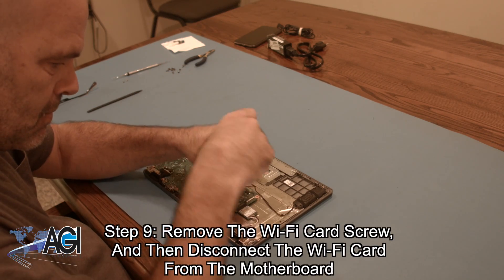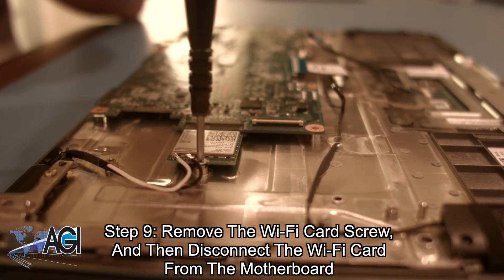Next, you will remove the Wi-Fi cable from the motherboard.